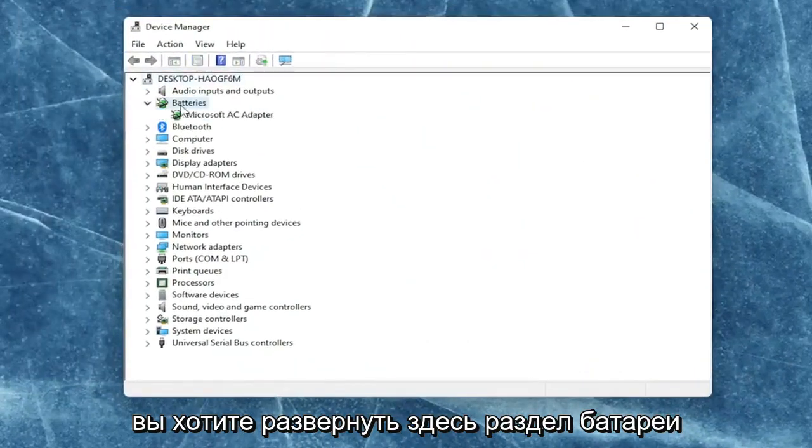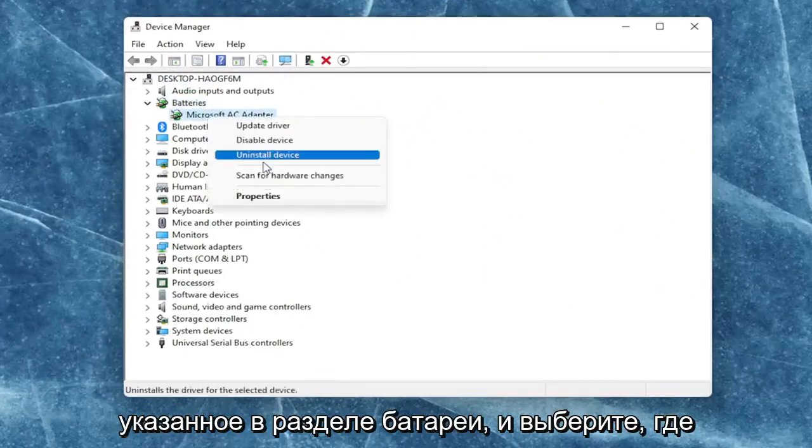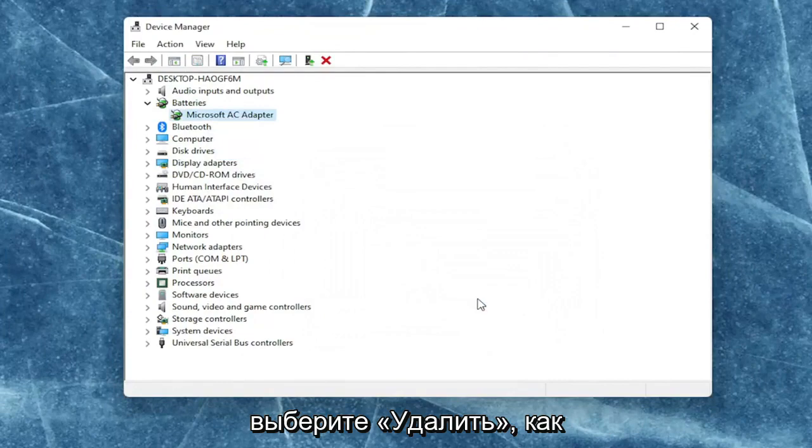You want to expand the battery section here and right click on every device listed under batteries and select where it says uninstall device. Select uninstall.